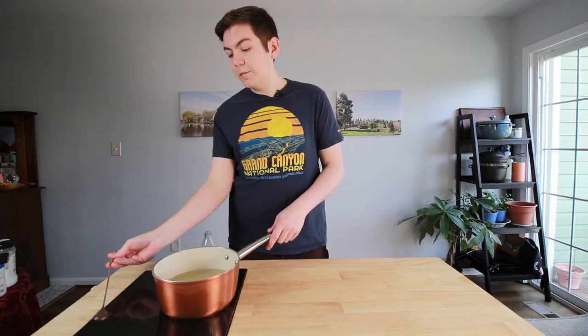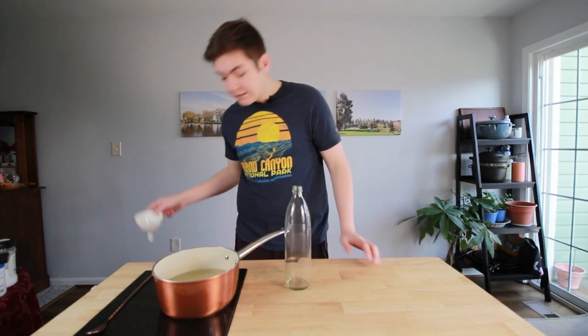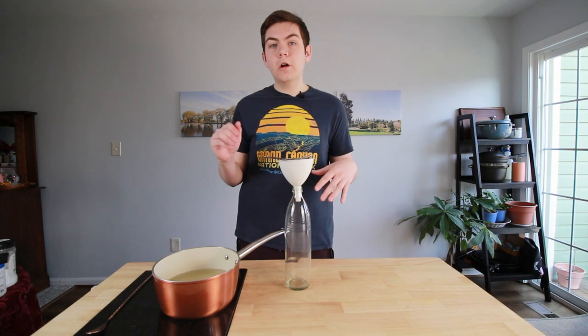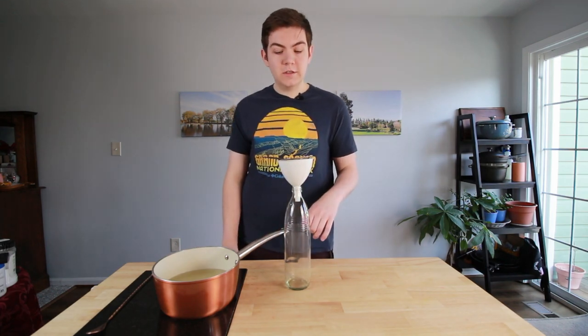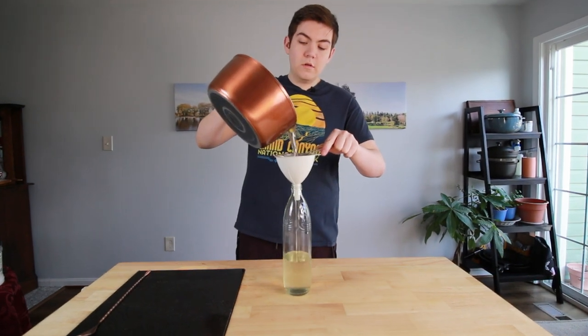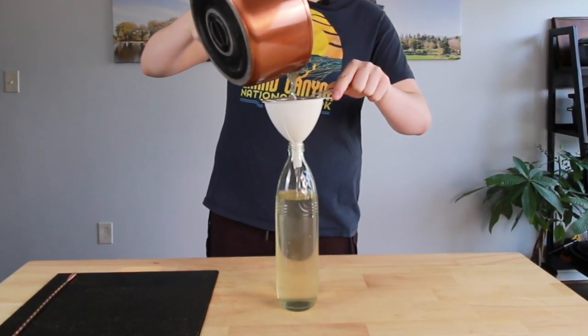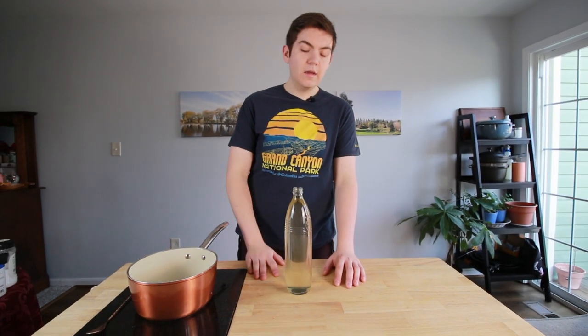Once it's cooled down for a little bit you can bottle it up. Take whatever bottle you're using. I like to use a funnel as well as a strainer — you're going to want to make sure both are clean. Everything needs to be sanitized because if not, that's where mold can start to come from. Pour right in and you're ready to go.